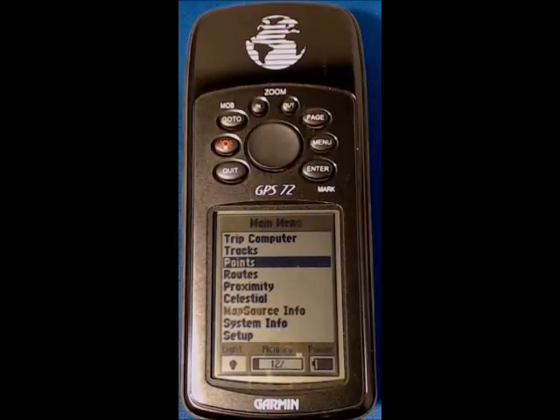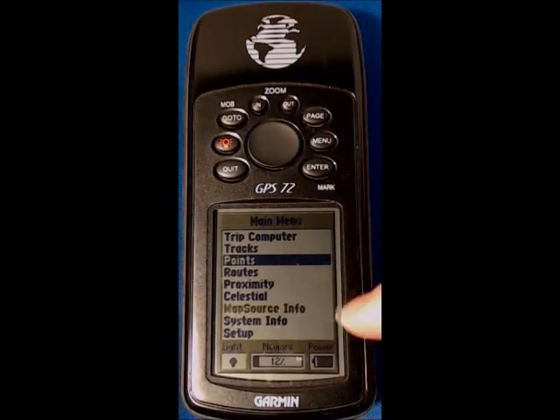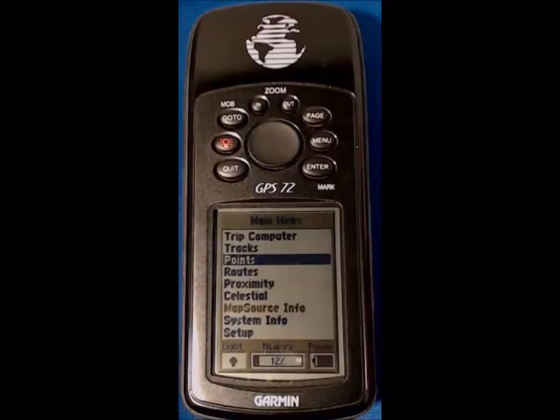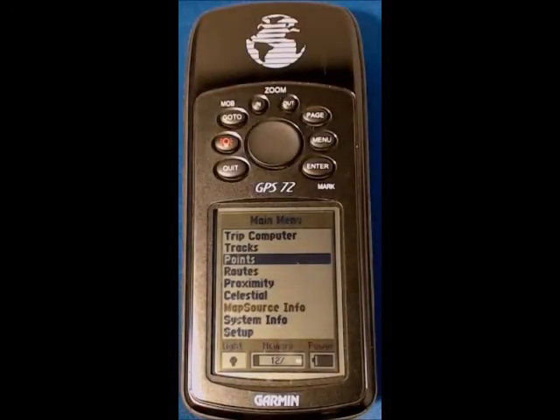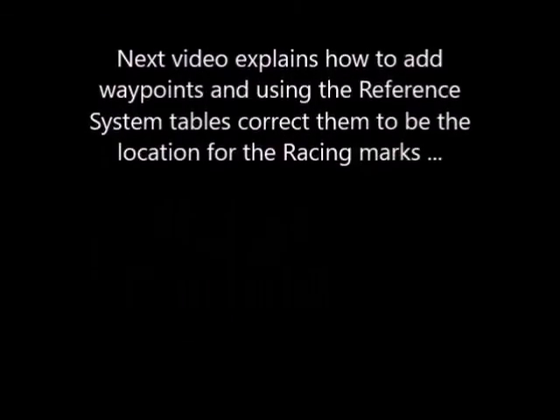One final thing I'd like to draw your attention to on the main menu is down here is the battery meter — obviously quite important to know that the unit has got enough power for the rest of the day. The third video covers how we set waypoints into the Garmin and how to adjust them so that they are at the correct position for the race marks. Thank you.